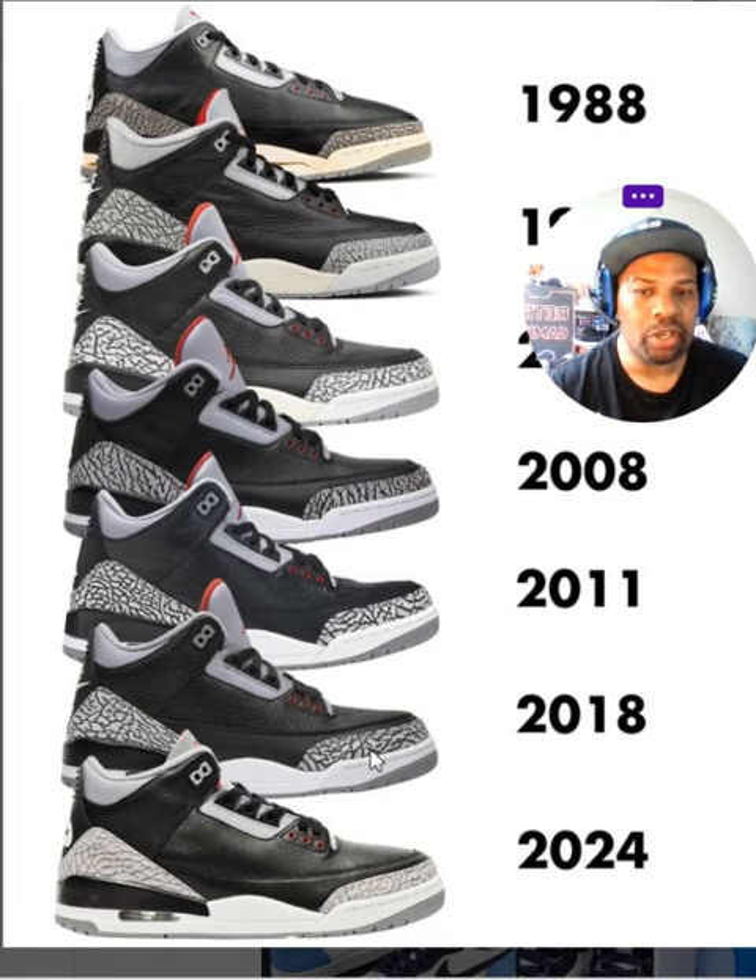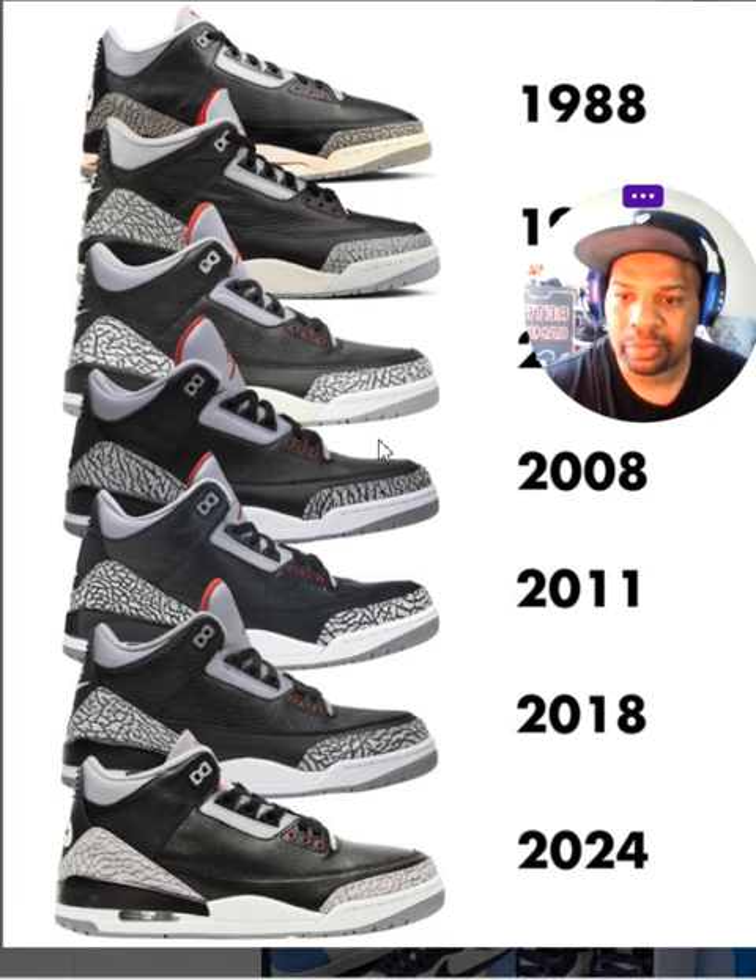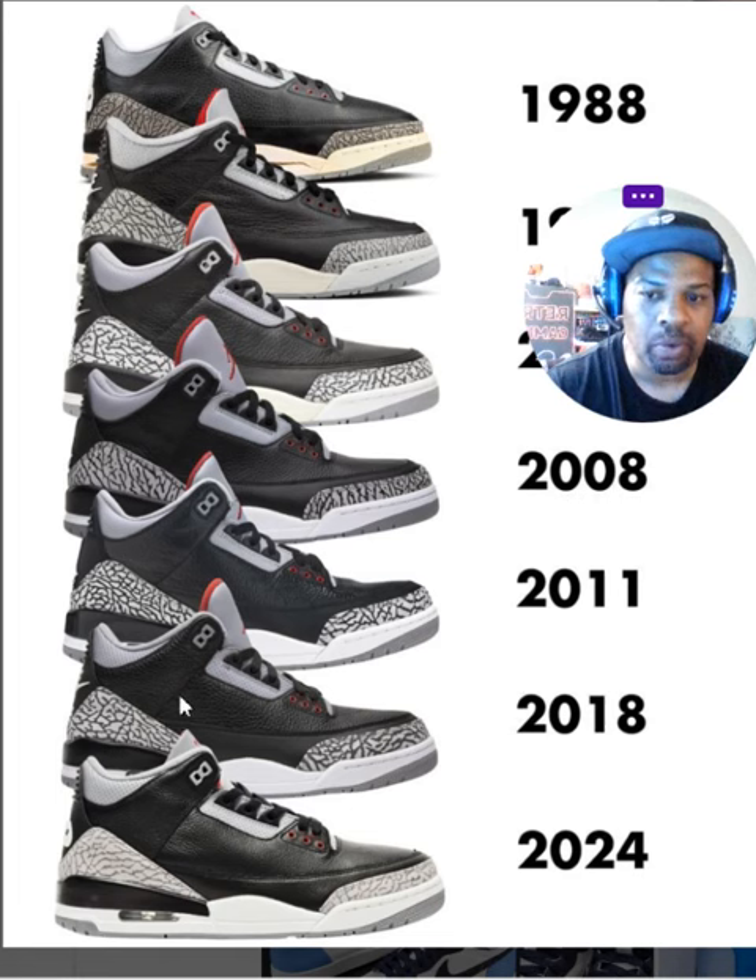It looks terrible to me. I only liked them when the print was pretty light, with fewer lines. And I also never liked the toe when it's too thick. See how the cut is low here, but over the years they made it thicker — I never liked that shape.